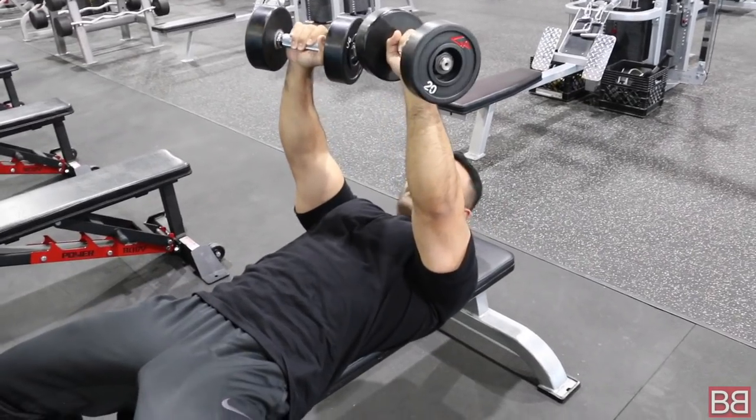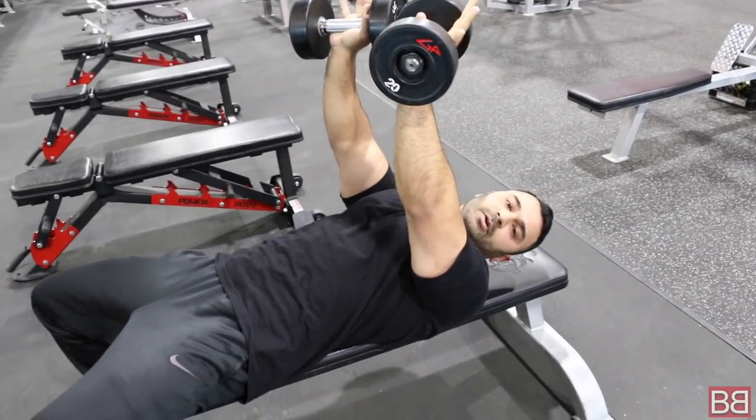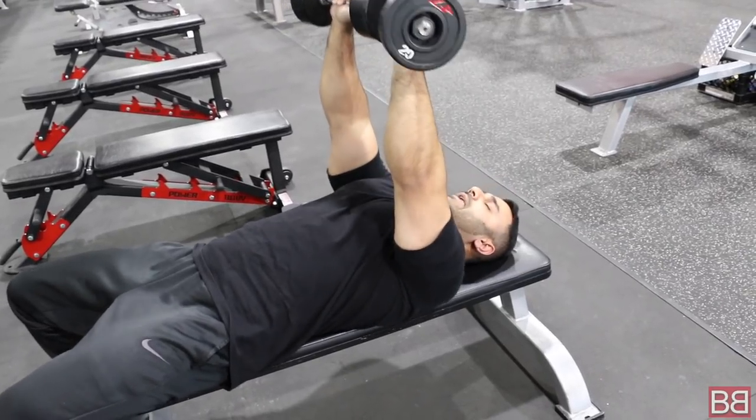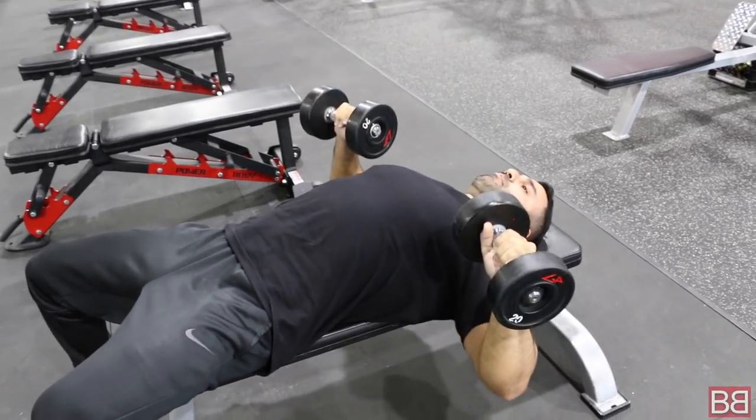Now, you might say keep the neck down or keep the neck up — that's irrelevant here. I'm using a lighter weight to demonstrate. Try to keep the neck rested, palm down, stretch, pause — towards the belly button.